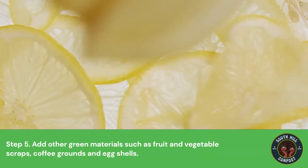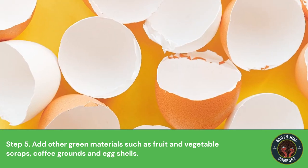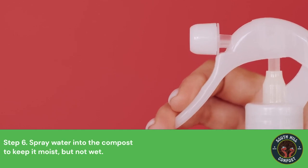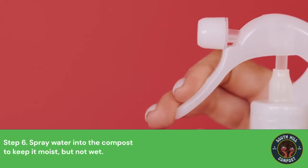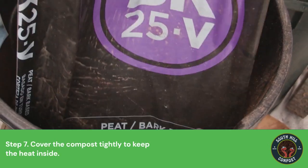Step 5: Add other green materials such as fruit and vegetable scraps, coffee grounds, and eggshells. Step 6: Spray water into the compost to keep it moist but not wet. Step 7: Cover the compost tightly to keep the heat inside.